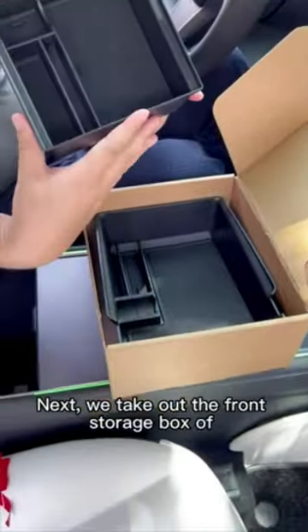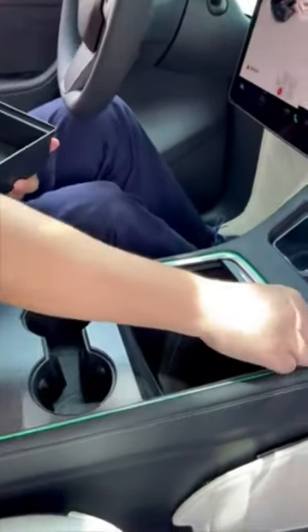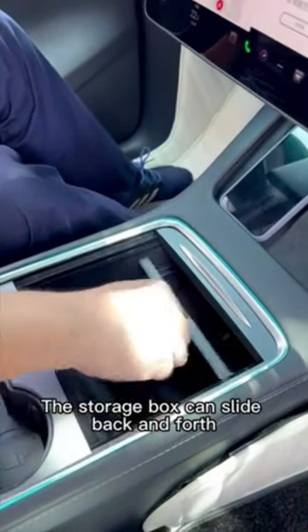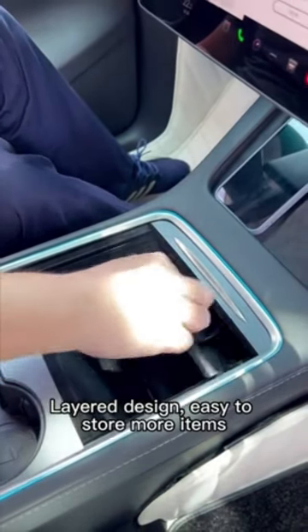Next, we take out the front storage box of the central control from the packaging box. Push away the push-pull plate and just put the storage box in. The storage box can slide back and forth. Layer design makes it easy to store more items.